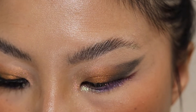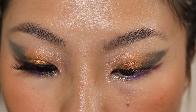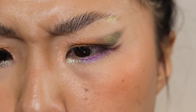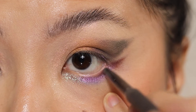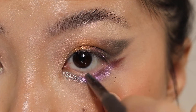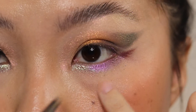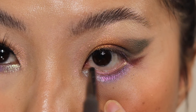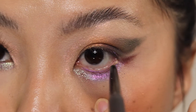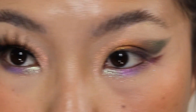Finally, I'm taking the multi-chrome liner from She Glam — it is their Chromazone multi-chrome liner in the shade Vertigo. This liner actually goes on really, really smooth.